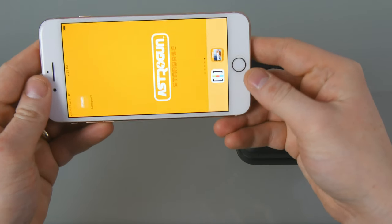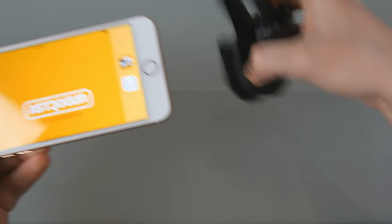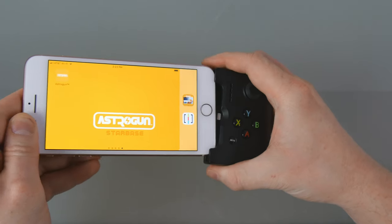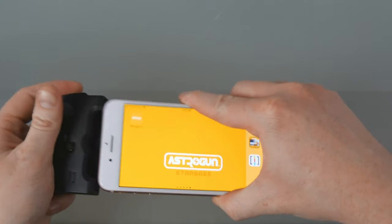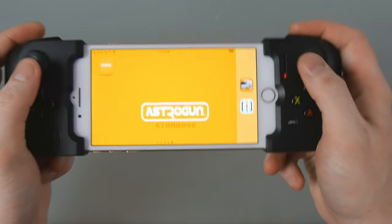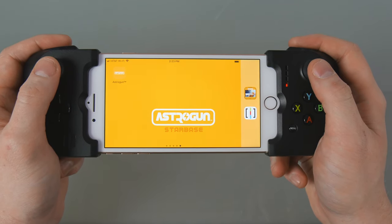First, unlock your iOS device, then simply attach the end of the device with the lightning port into the Gamevice lightning connector. Next, put the other end of the iOS device into the opposite side of the Gamevice. The Gamevice will hold itself onto your iOS device in between.